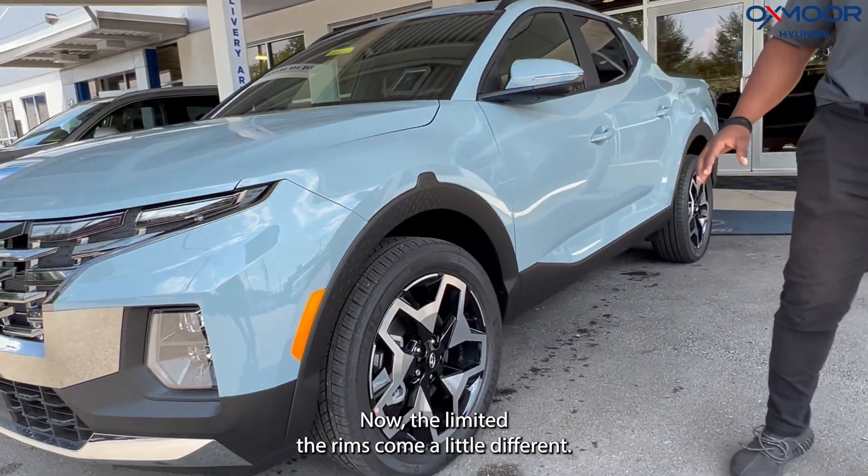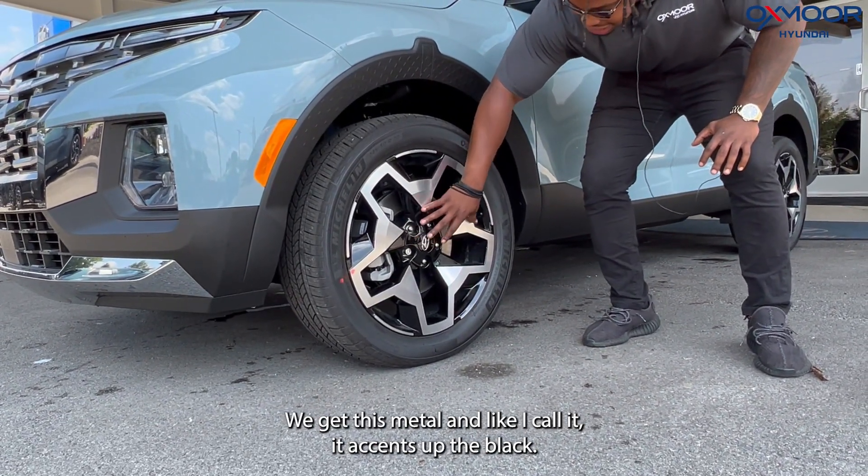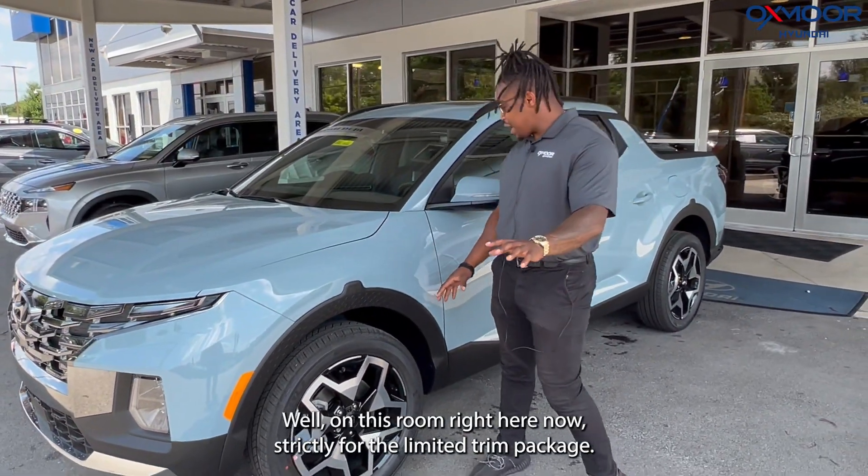Now on the limited, the rims come a little different. We got this metal look and, as I call it, it accents off the black really well on this rim right here. And that's strictly for the limited trim package.